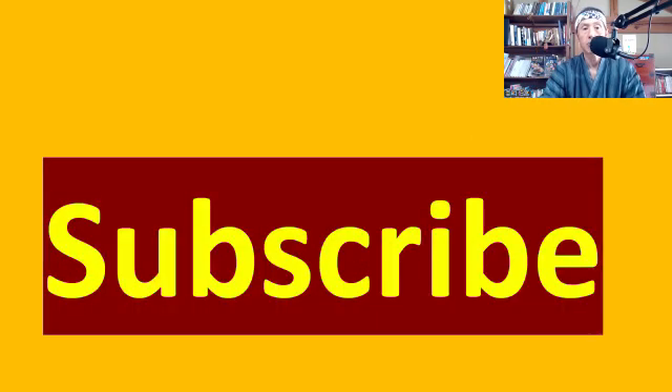But before that, have you subscribed to this channel yet? If you haven't, please subscribe so you won't miss my videos. I have talked about this before, and there are tons of videos on my channel — I will talk about it again and again.